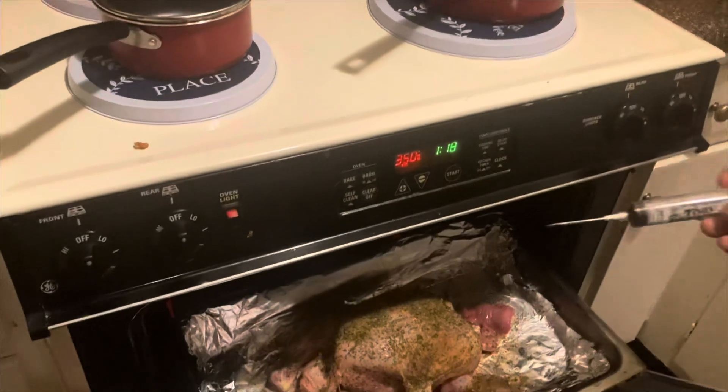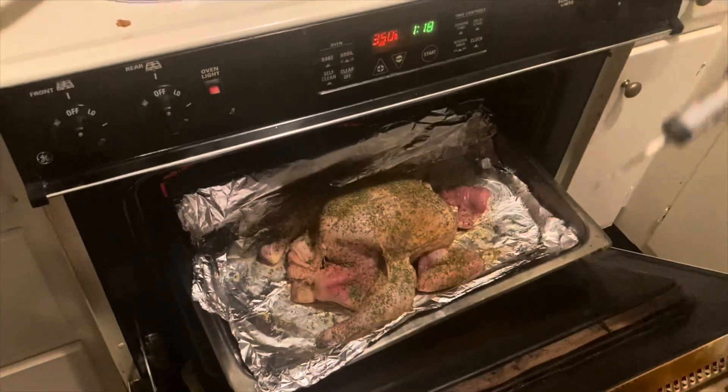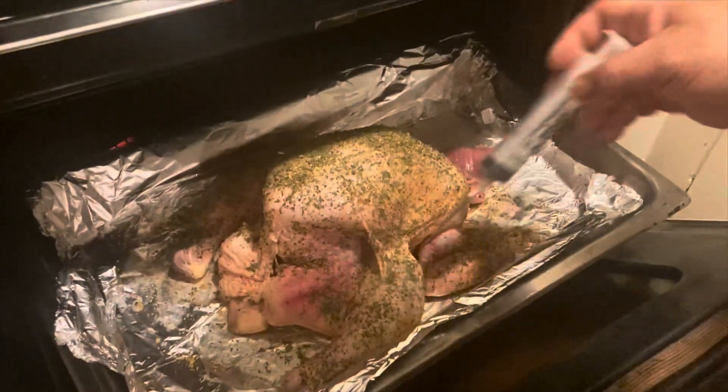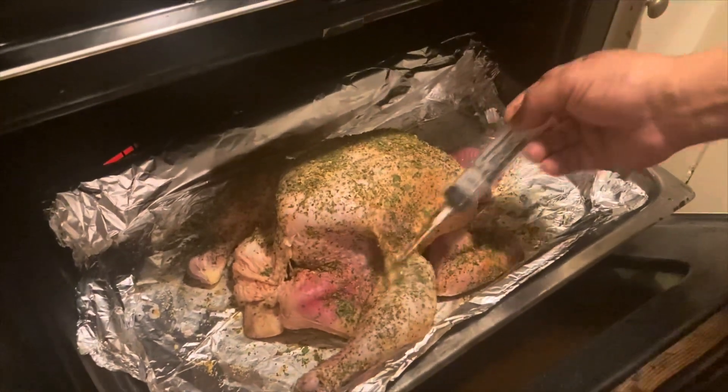Preheat on 350. I inject it with a teriyaki and Italian dressing and soy sauce — hit it right here in the thigh, two three, one two three. Take it out and I got a Lawry's seasoning and some of this here.